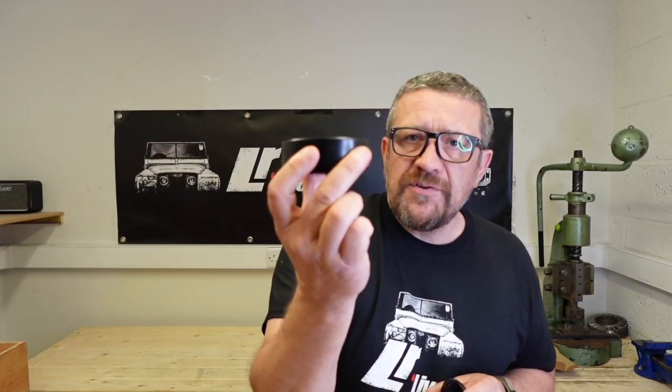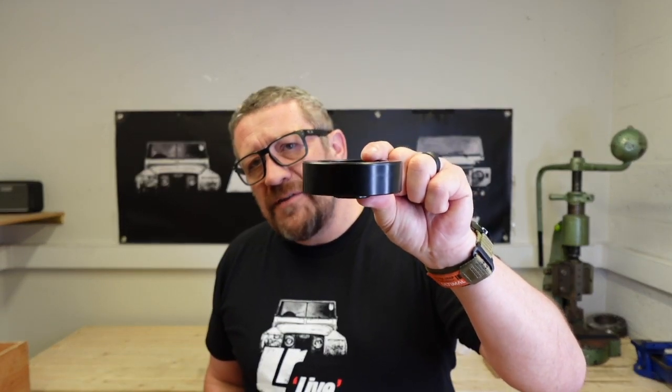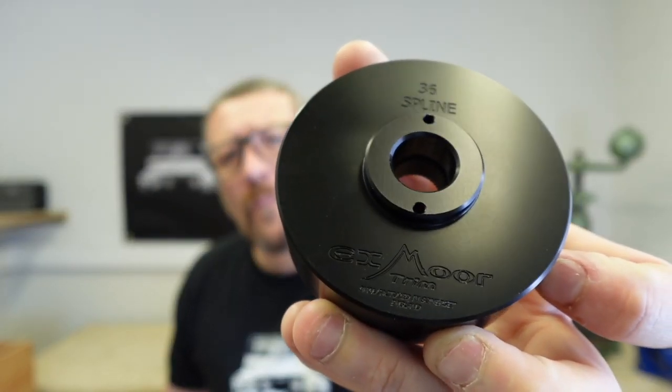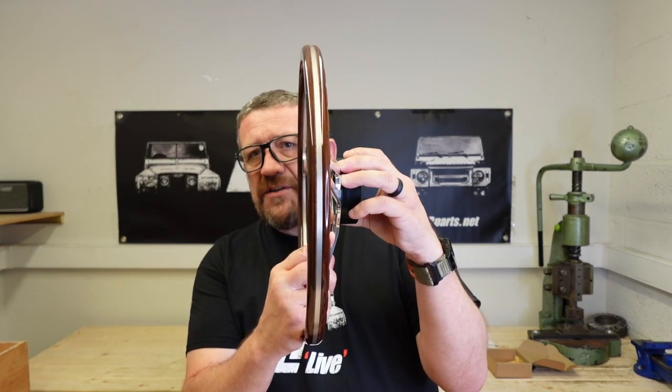Now, when you buy the steering wheel it comes with a boss on the Exmoor Trim ones, and the boss that they supply is actually about a third of the depth of a standard traditional aftermarket boss. What this means is, not only can you have the aesthetics of a nice dished wheel without it coming too close to your chest, if you're a bigger guy or girl you can actually sit in your vehicle and have much more arm reach, because you're going to be moving the steering wheel away from you by about 2 inches.